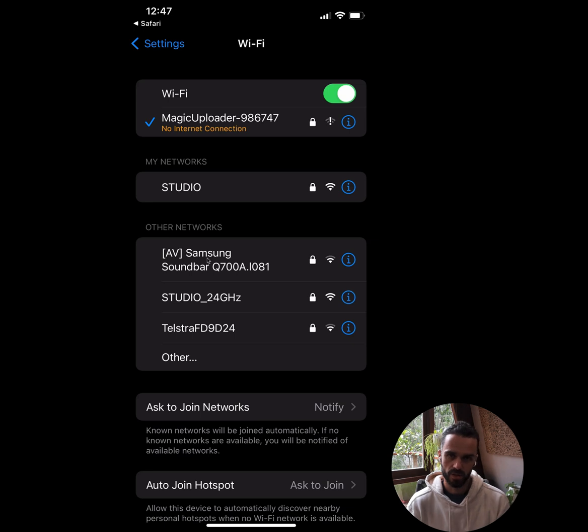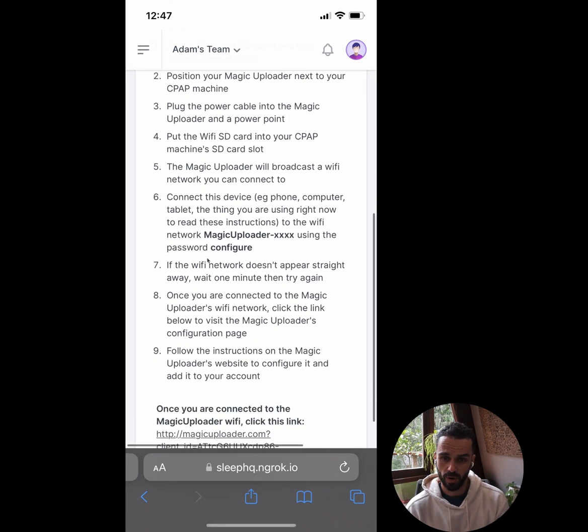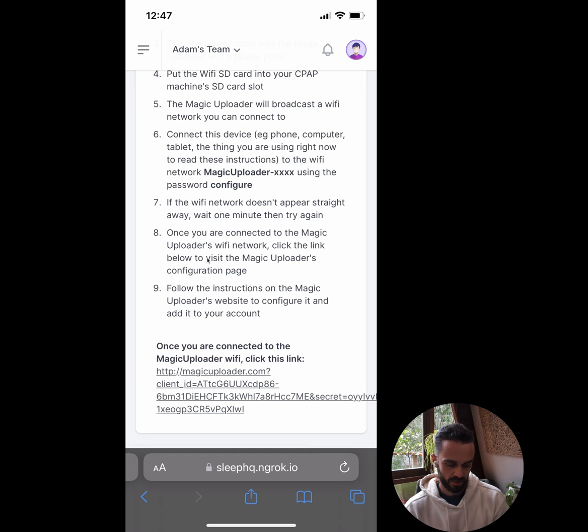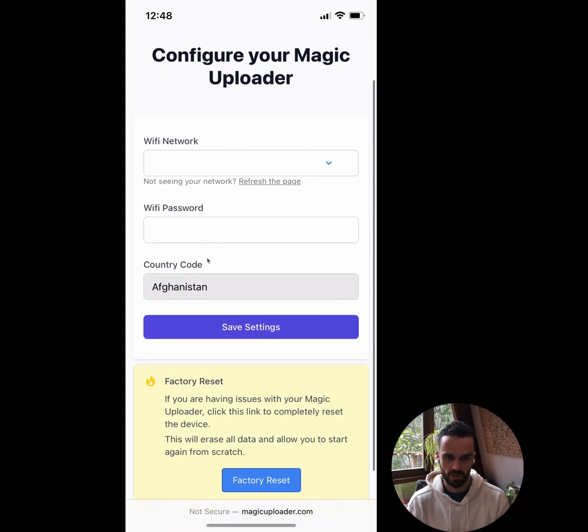Now that I'm connected to the Magic Uploader's WiFi, I need to go back to my browser where I was logged into SleepHQ. I've still got the page up from before. At the very bottom of the screen it says 'once you're connected to the Magic Uploader WiFi, click this link,' so I'm going to click that. It takes me across to the Magic Uploader's configuration screen — I can only access this while I'm connected to the Magic Uploader's WiFi network.